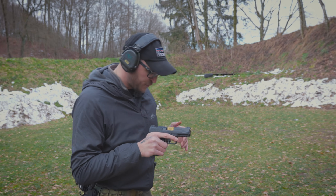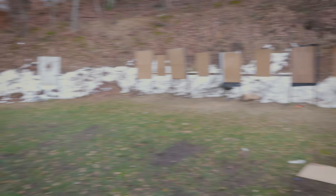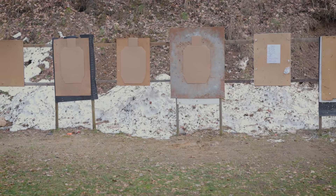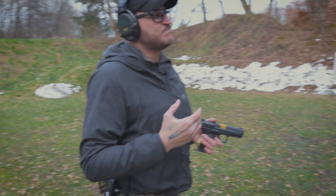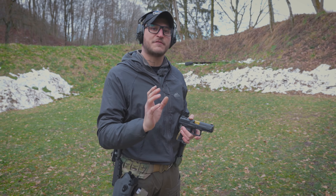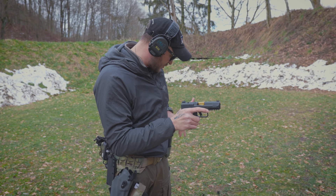Pierwsze zadanie to 10 strzałów na 10 metrach poniżej 10 sekund. Ten test możemy przeprowadzić na dwa sposoby: zmieścić się w jak najkrótszym czasie albo strzelić jak najlepszą celnością. Dla mnie cel tego zadania jest następujący: zmieścić się w 10 sekundach, nie wychodząc z alfy i DPA.